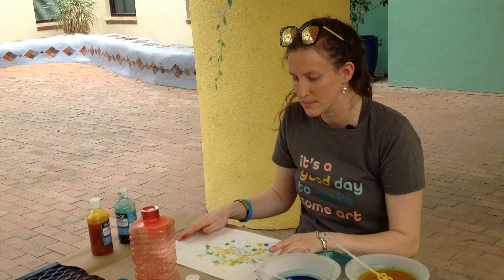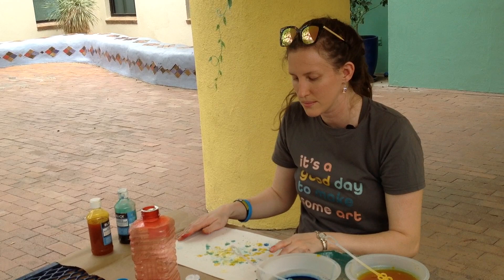Ta-da! Simple as that, and it's pretty easy cleanup. You should know the dye may stick to your hands, but it will come off in time. I hope you enjoyed this project as much as I did. Have a good Sunday!